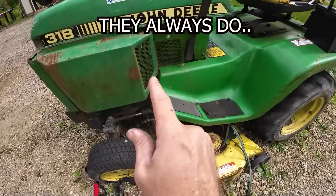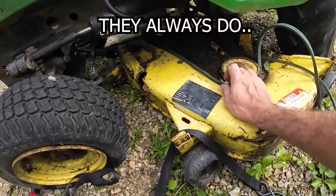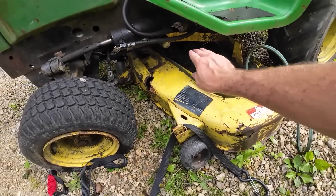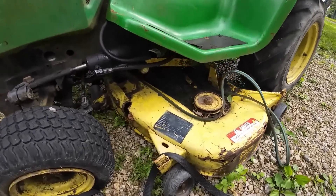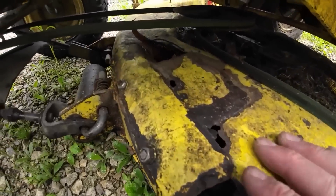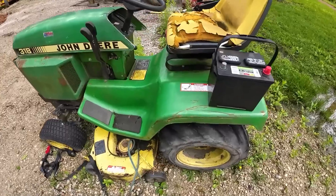The person did say it ran when parked. The reason they stopped using it is that the deck was rotted through, one of the pulleys failed, and it kept throwing belts. He got frustrated and went and bought a new mower. Deck damage confirmed - we'll pour over it in a little bit and see how bad she really is.